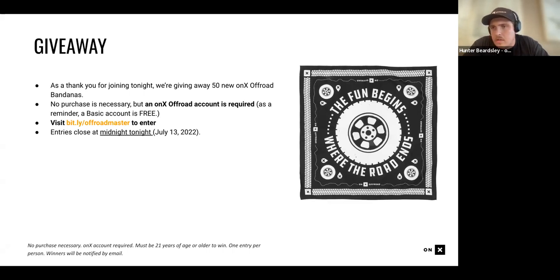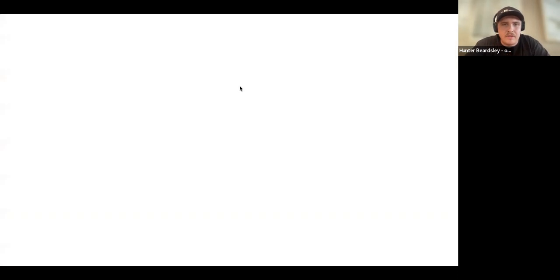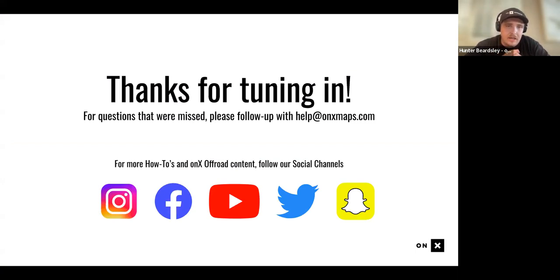We're just about at time. Thanks for joining. For anyone whose questions weren't answered, someone from our customer experience team will reach out. For more resources, check our YouTube channel — we'll drop links to the how-to playlist in the chat. Follow us on Instagram, Facebook, YouTube, Twitter, and Snapchat for ongoing events and updates. This session will be on YouTube first thing in the morning and you'll get a follow-up email. Safe travels and hope this gives you the tools to get out there!